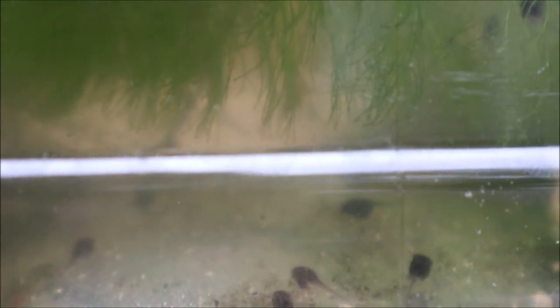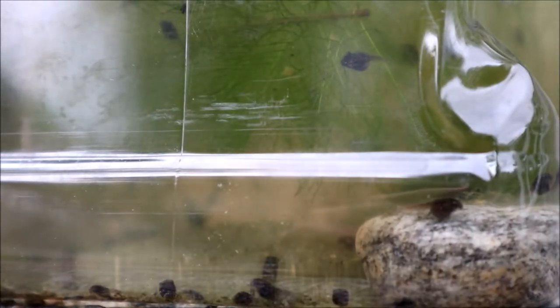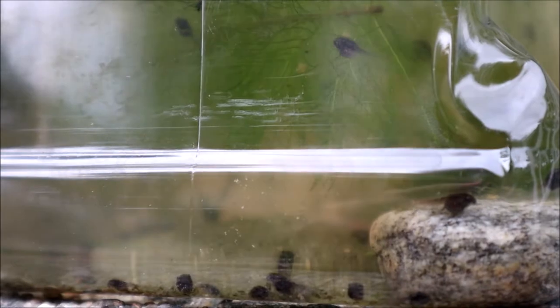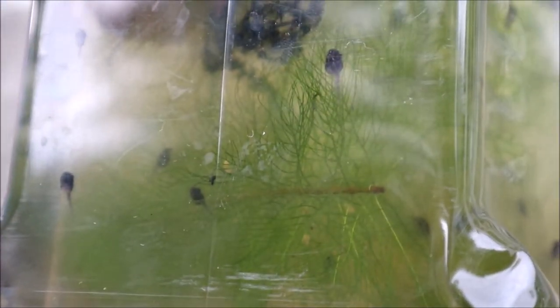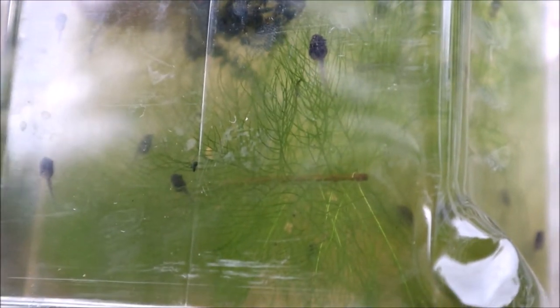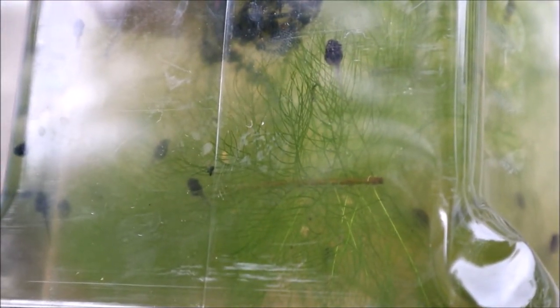The best types of water for your tadpoles are pond water and rainwater. You can use tap water only if you use some water conditioner to neutralize all the chemicals in the tap water, like chlorine or iron.